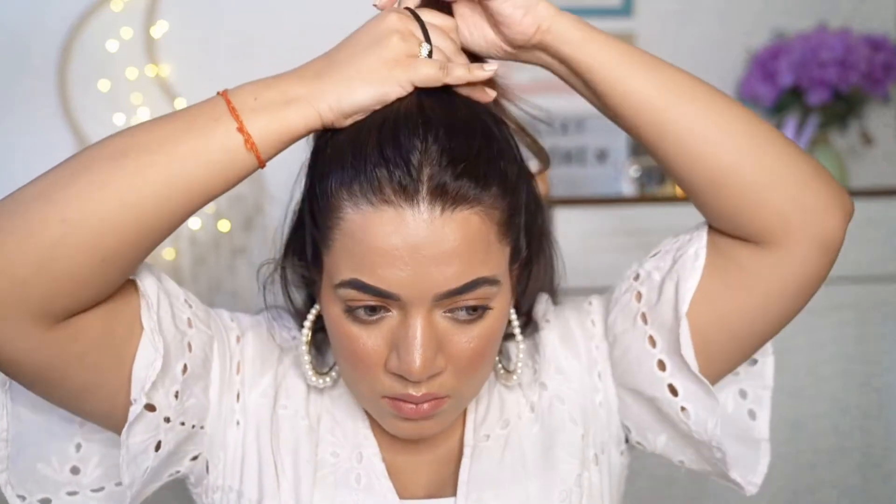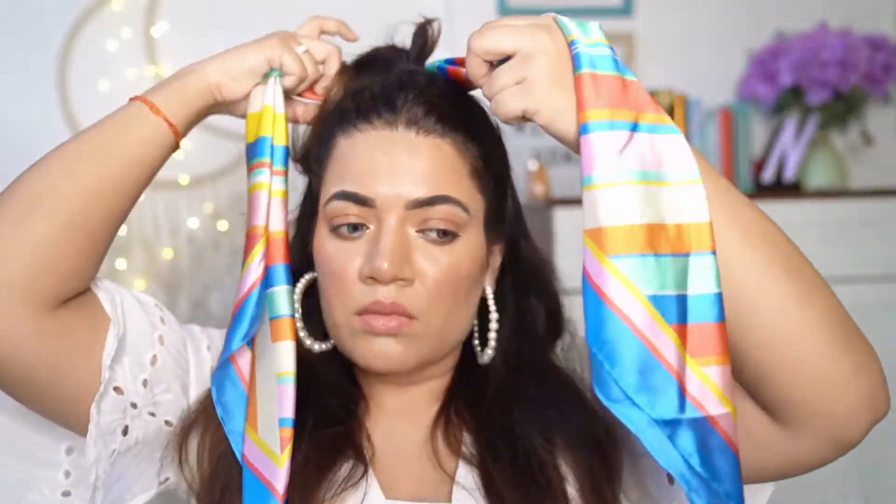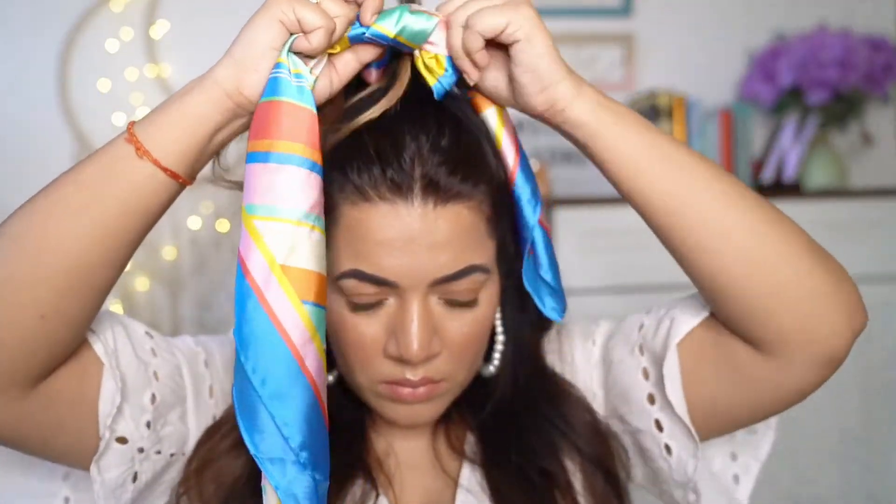Last one and also quite an easy one. Tie half of your hair into a ponytail and let the rest of them be. Now tie the scarf around the hair tie and that's it! You're done!